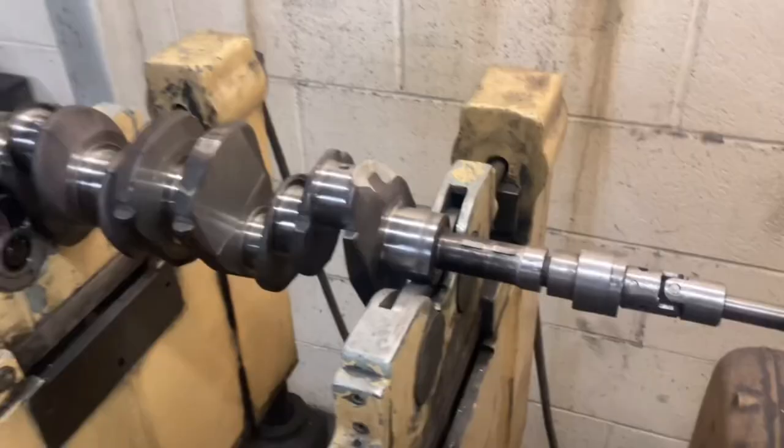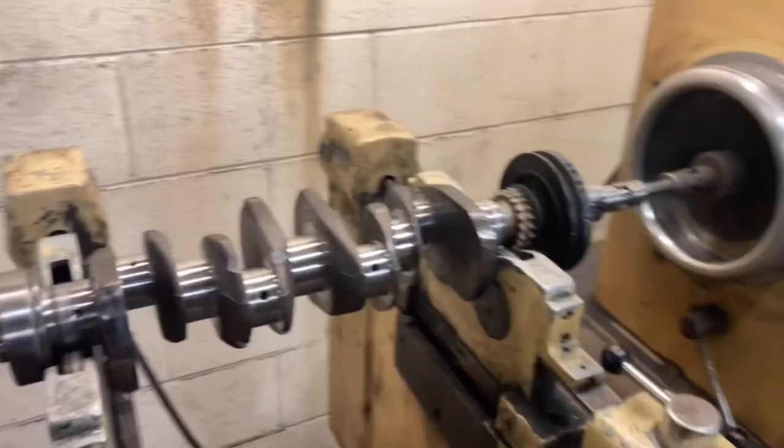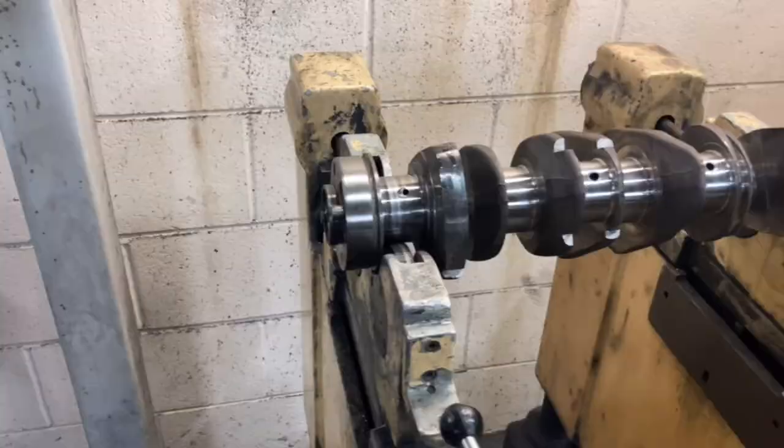We've got the MGB crank spinning up here on the crank balancer. As you can see, it's fairly out — not awful because it's still on the scale, but we're going to have to do something about that. I've had to take a fair bit off of this end. We're getting it down to about here on the scale now, so it's getting there. Now I've got the front pulley on the crankshaft here on the balancer. I've taken a fair bit out in these holes — that's all balanced up. Just got to get the clutch and flywheel on that end and get those balanced as well.